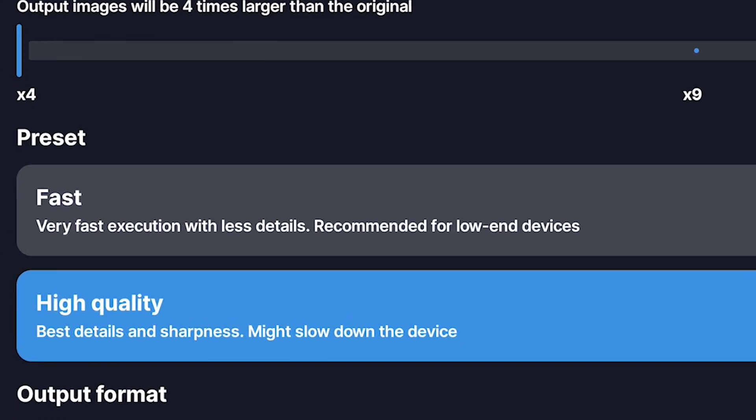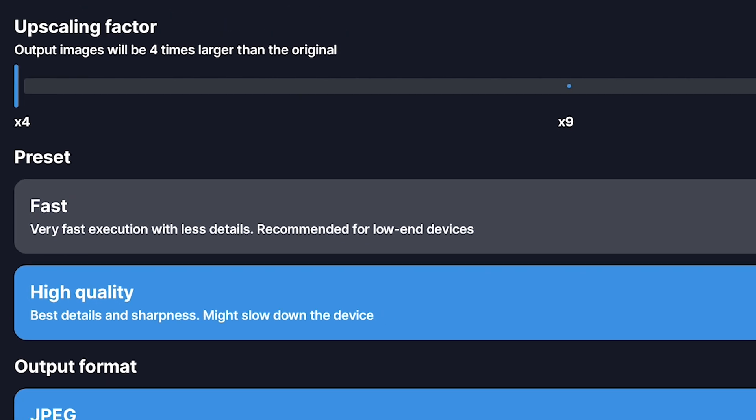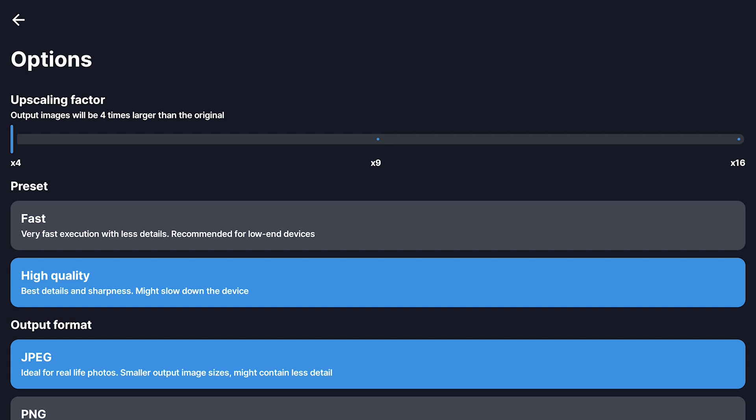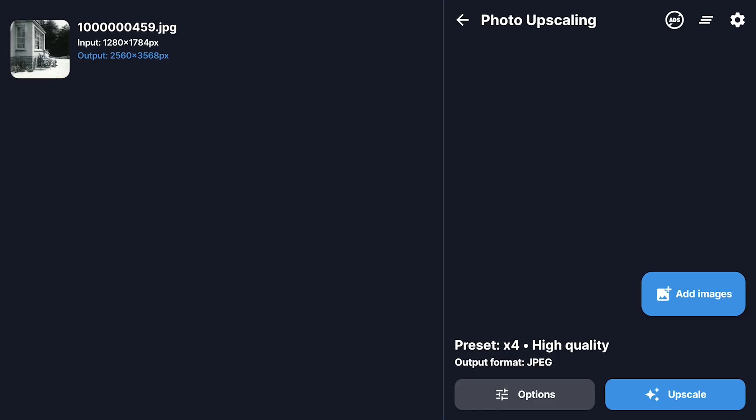But if you're rocking a lower-end phone — you know, maybe an older model — here's a little tip. Even though you might be tempted to go with the faster option, always choose high quality. It's gonna make a big difference in the final result. Yeah, it might take a little longer, but you'll get a much cleaner, sharper and more detailed image. It's definitely worth the wait. So remember, high quality is your friend, especially if your phone's a little older.